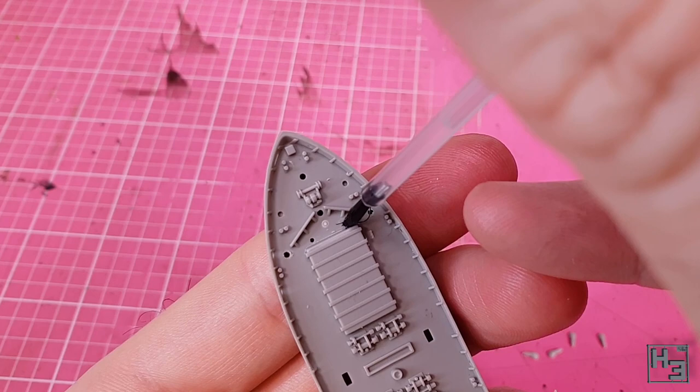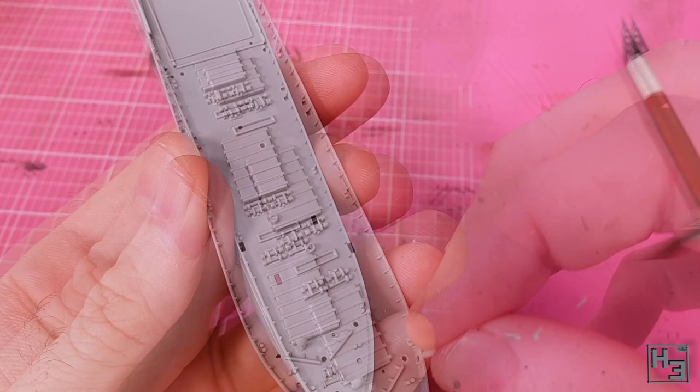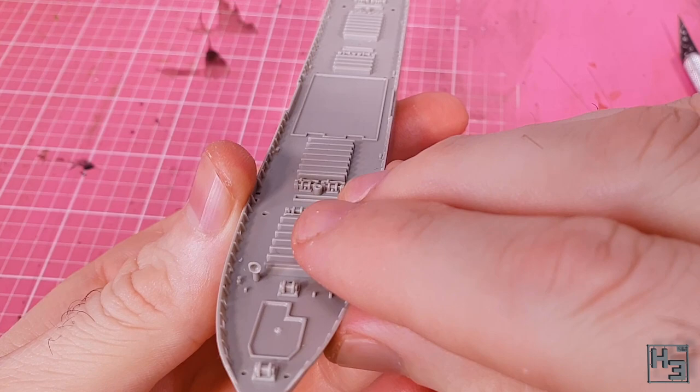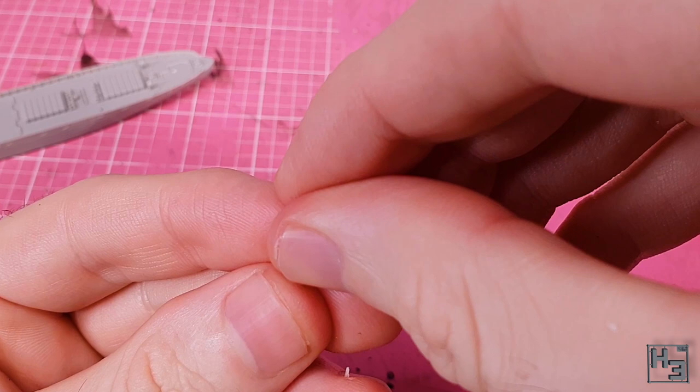Now I add the first of several thousand of these ventilator things. They probably have a more fancy name, but I don't know what it is. There's a whole bunch of these in various sizes, so refer to the instructions to make sure you're using the correct part. This pair go on the front of the ship and face rearward. There's another two that go on the rear and also face rearward. None of these are especially difficult to place, though they'll likely need a bit of nudging so they're nice and straight.